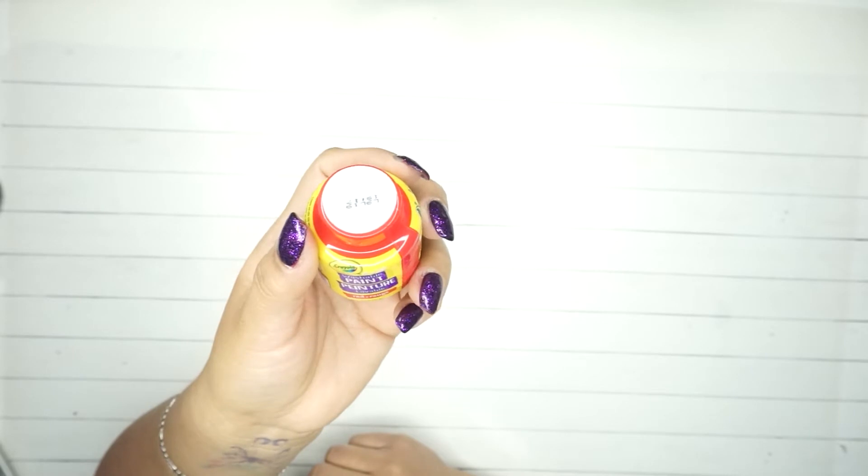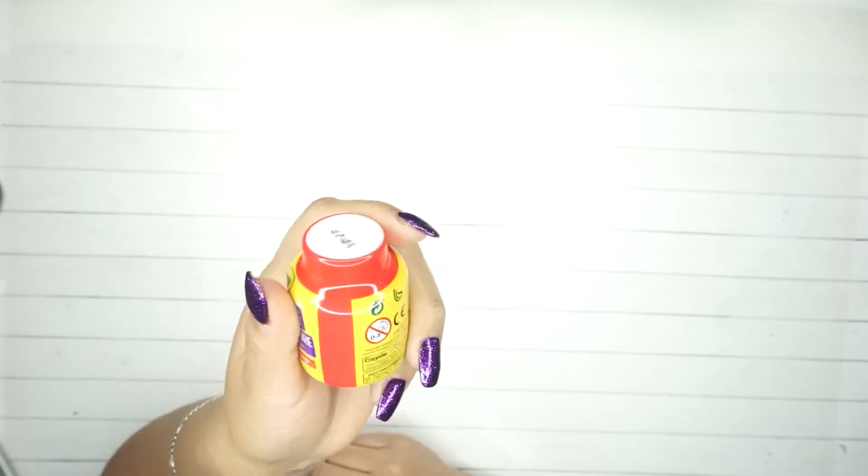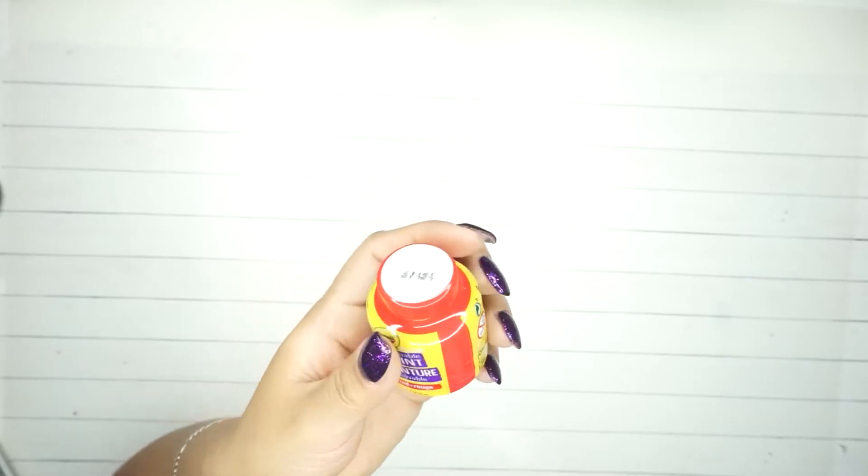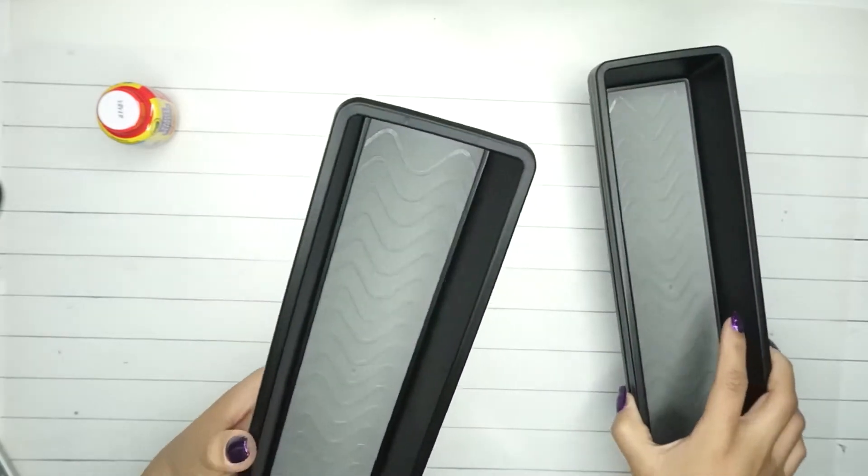The first thing I found is another Crayola washable paint. For some reason I thought I hadn't gotten red, and I think I didn't, so I ended up getting red. Then I ended up getting some storage supplies.